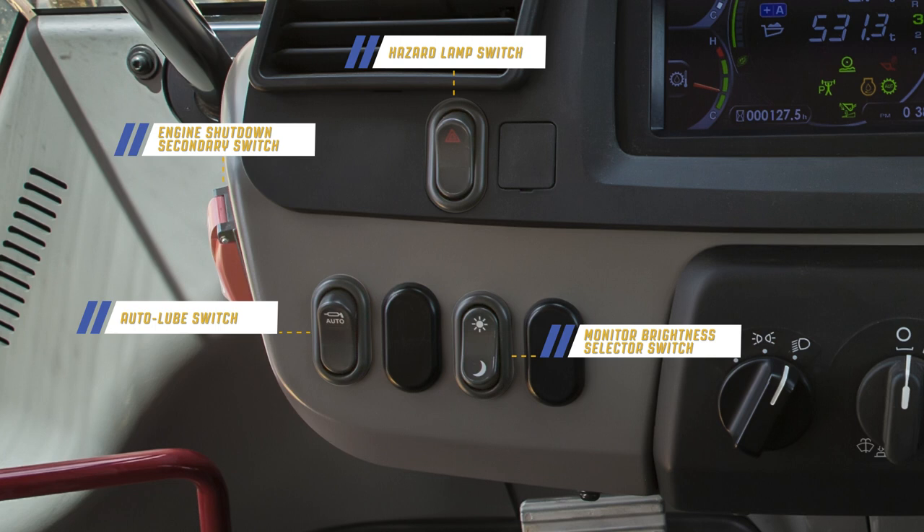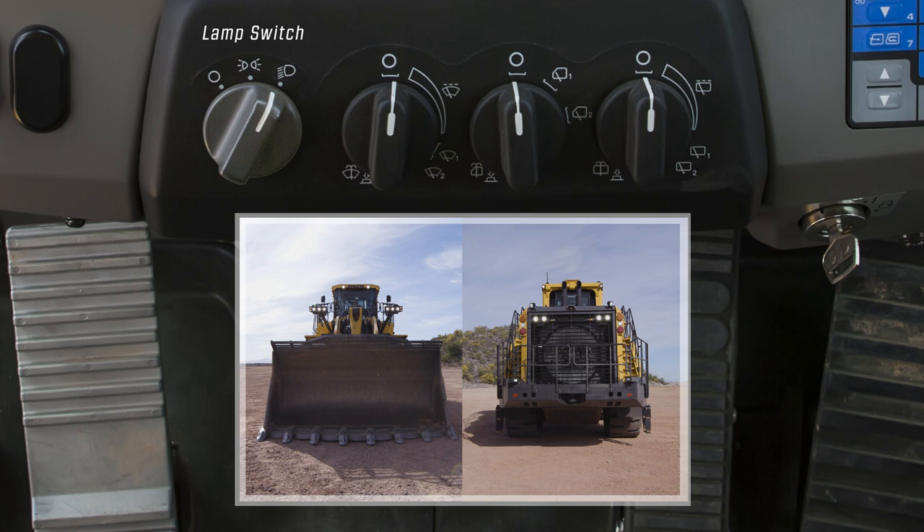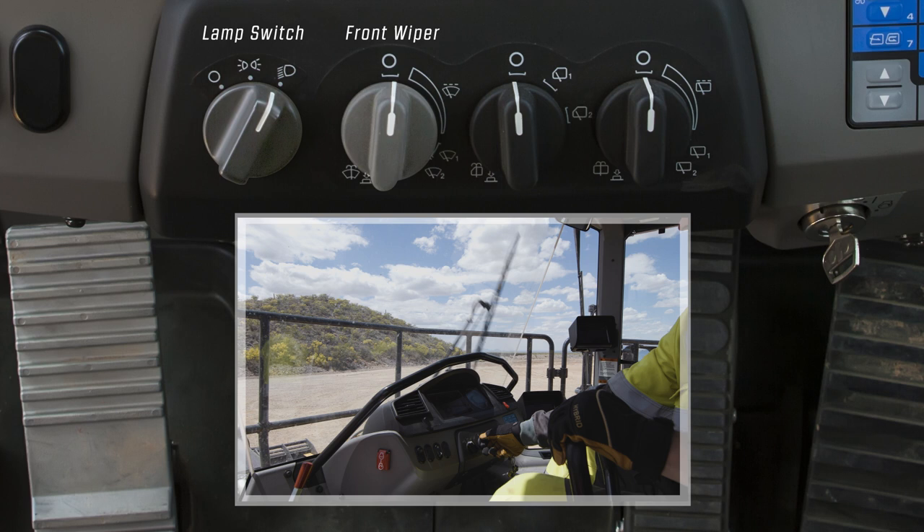In the center are four dial-type switches. From the left is the lamp switch for clearance lamps, tail lamps, and head lamps. Next is the front wiper and window washer switch, then the side wiper and window washer switch, followed by the rear wiper and window washer switch.